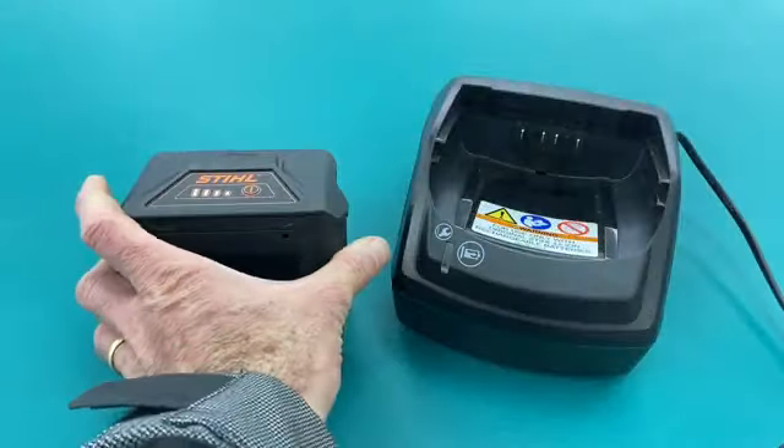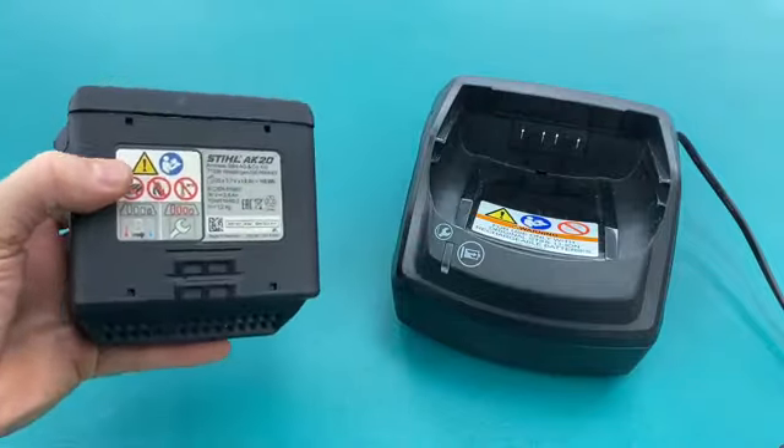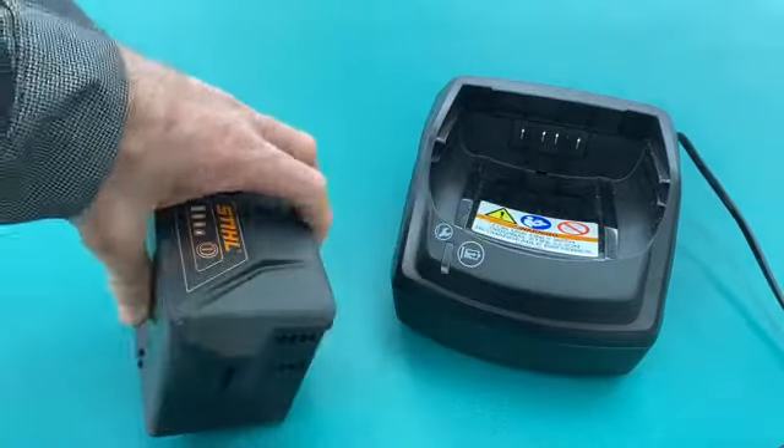The standard kit components, if you're buying the RMA-235 as a kit, come with the AK-20 battery and the AL101 charger.